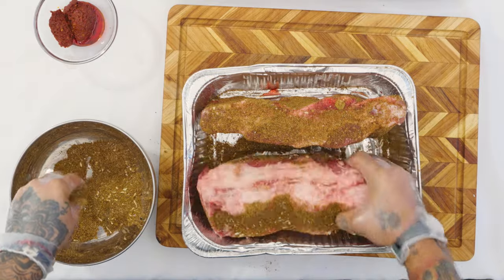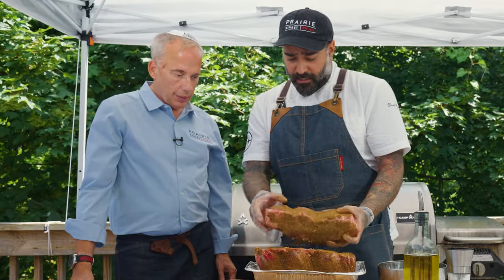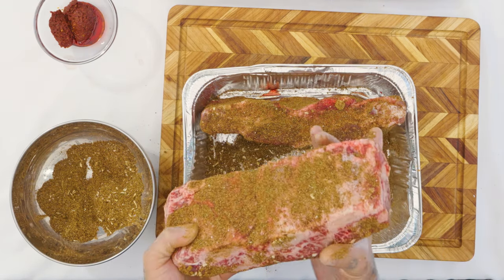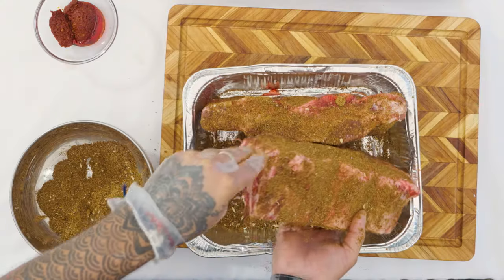Heavy rub on each side — all four sides. The reason I like this cut is because there are three bones. So once it's cooked, you cut it and you have each portion — each bone will be one portion. We're talking about eight to ten ounces for each person, not accounting for the bone size.